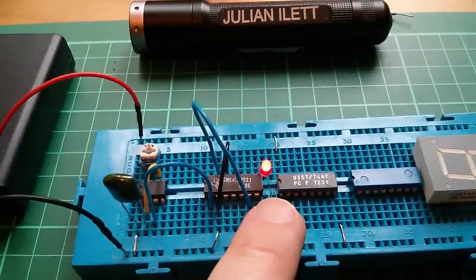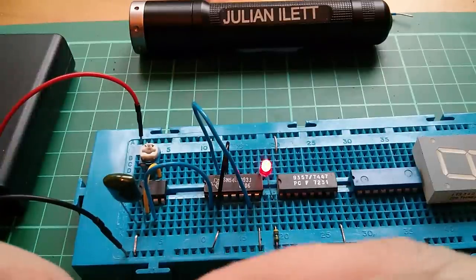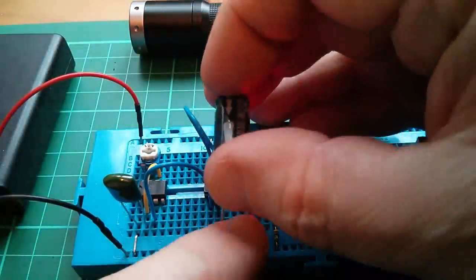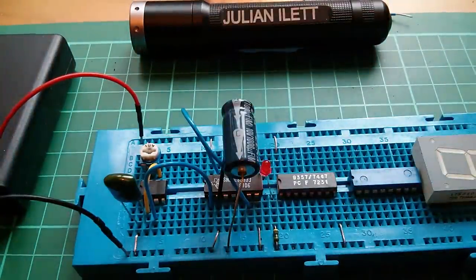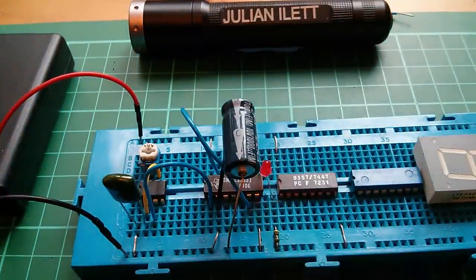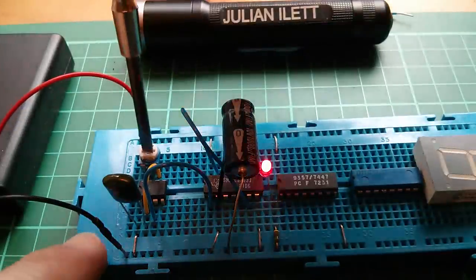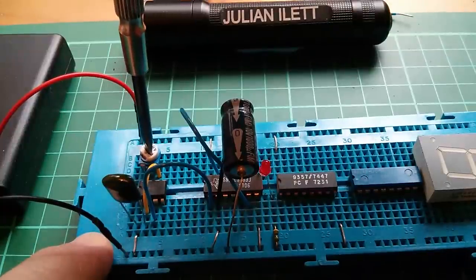The flashing sequence is really weird — something funny is going on. I'm going to put this big capacitor across the power lines. Oh yes, that's fixed it! We're getting a nice, steady, slow count. Should be able to vary the speed of that — that seems to be slower, and that seems to be faster. Good.